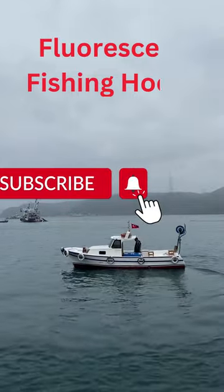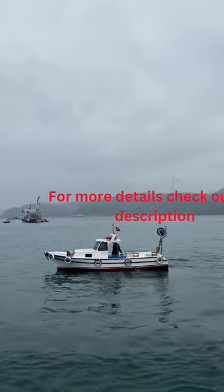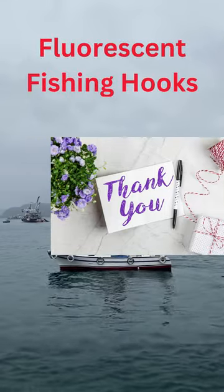Happy shopping! If you have any questions, please contact us. Warranty not applicable for this product.